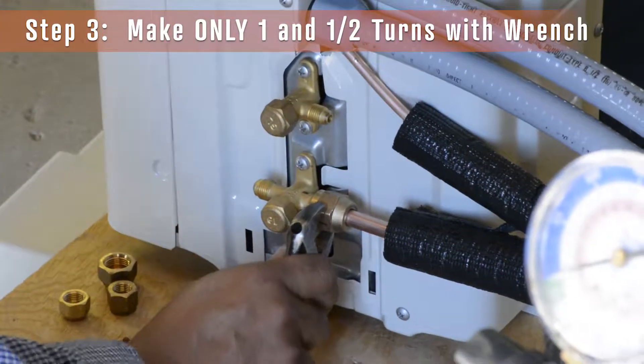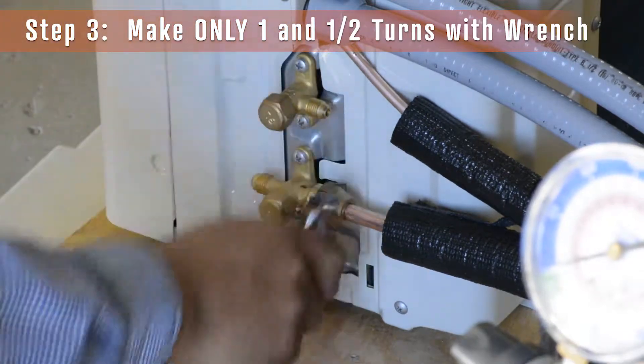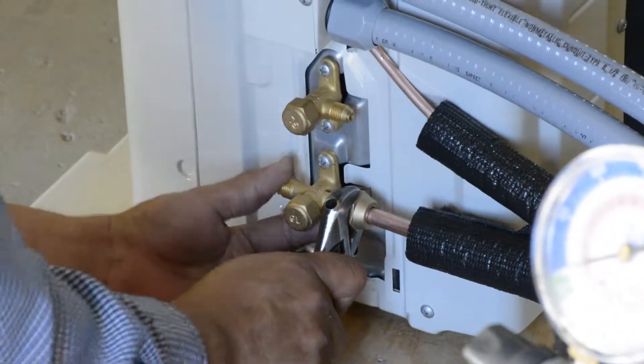Step 3. Using a wrench, tighten the fitting only one and a half turns. This completes the install of one Ebril Smart Self-Flare Fitting.